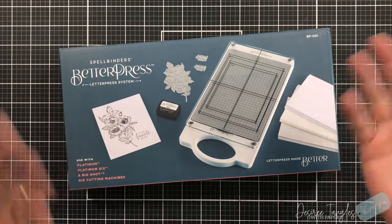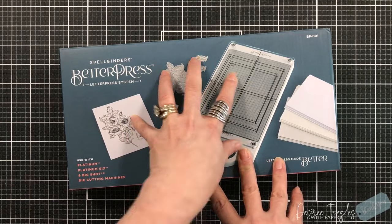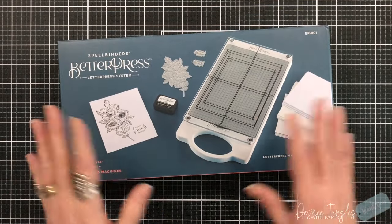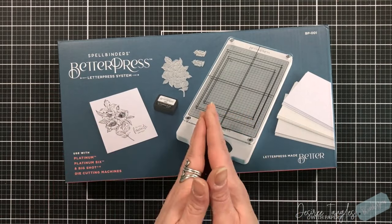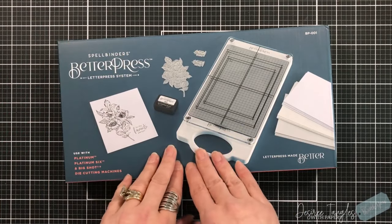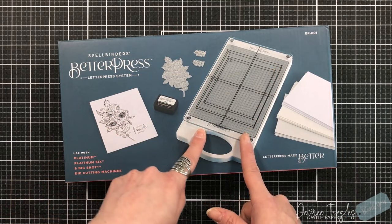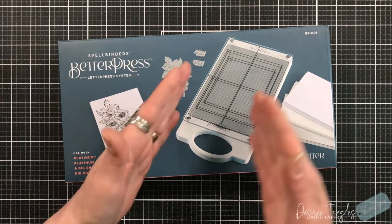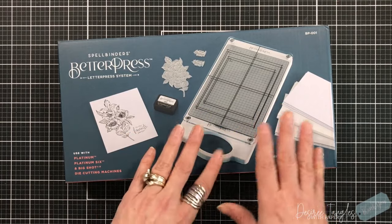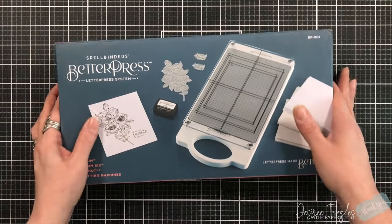There's just not that much give for the paper to take on and show the beauty of what letterpress provides. They call it the Better Press because it's a better press - it says 'letterpress made better,' hence the name. It's designed to be used with the Platinum 6, but it can also be used with Big Shot die cutting machines. I'll have the link below where it lists compatible machines. The machine has to be at least six inches wide for this plate, and it will not work in the Geminis either.